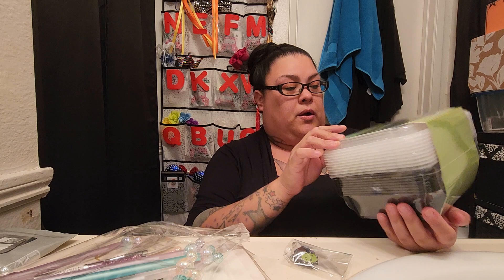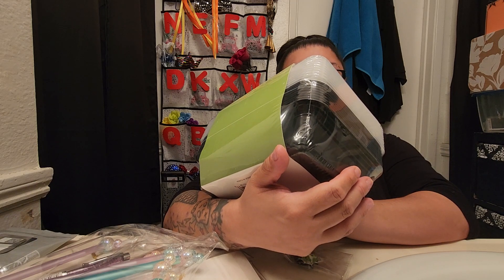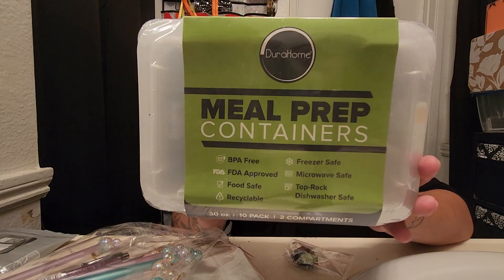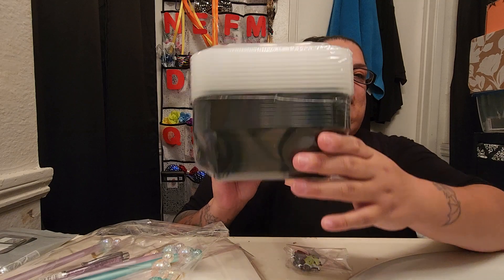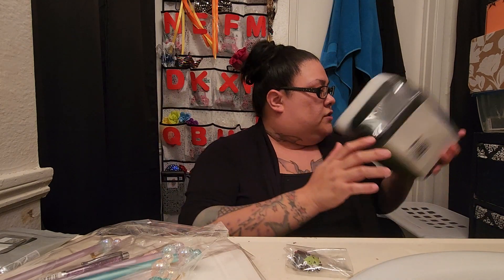I also got these meal prep containers. You get 10 in here — they're 30 ounces, 10-pack, two compartments, so you get 10 lids and 10 bottoms. They're BPA-free, FDA approved, food safe, recyclable, freezer safe, microwave safe, and top rack dishwasher safe. I think these were about six dollars. I got them because they're microwave safe and reusable. I bring a lot of food from work — we do a potluck thing and I usually take the leftovers home.